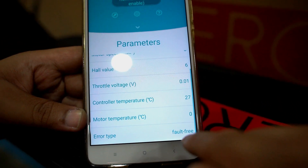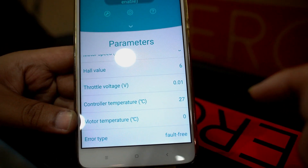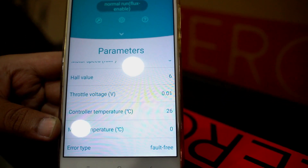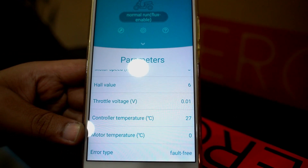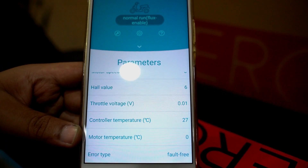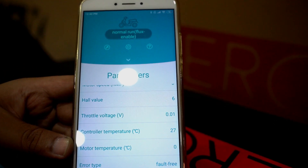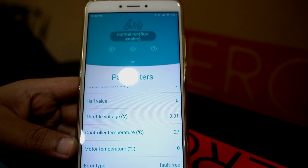On the dashboard, check the error type and make sure it's fault free — no faults coming from the controller. That's it! If you have any questions, drop us a comment — we'd love to hear from you and will respond as quickly as possible. Check out our other videos on the Zero 10X limited, and we'd love for you to share and subscribe to our channel.